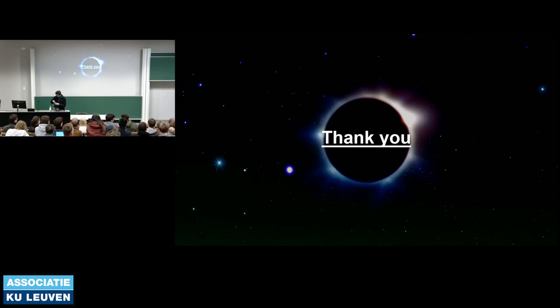Thanks Germain for a wonderful talk and very clear explanation of interferometry and nulling. There will be a test tomorrow. You were excellent at identifying what you are and aren't responsible for.